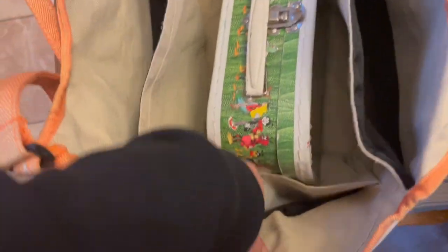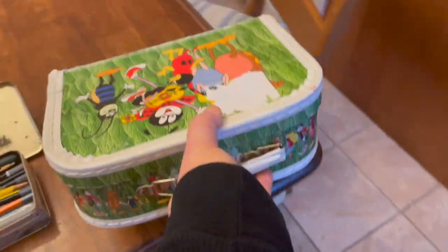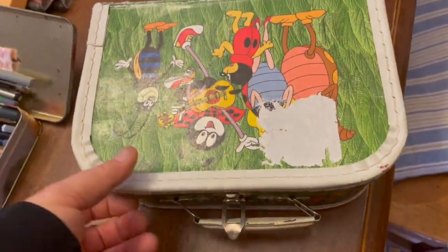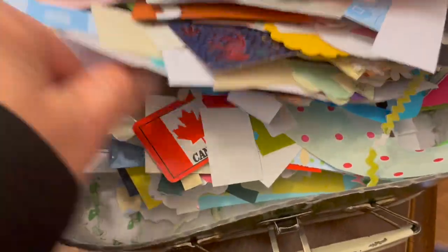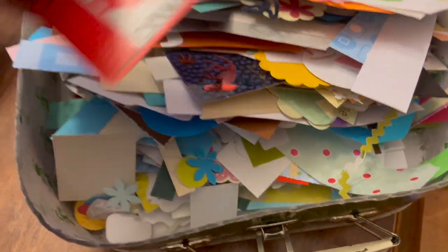Oh, another treasure — this is my favorite box. So that's kind of the last stage of finishing pages. I have lots of different scraps of small papers and stickers and little flags and cutouts.